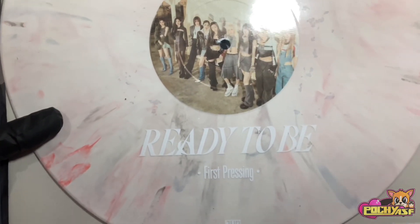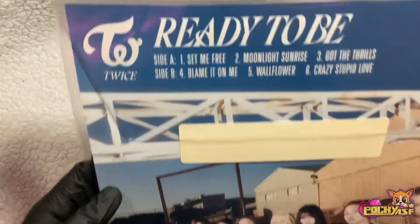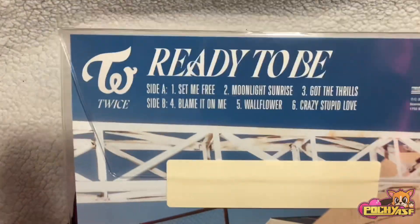I don't know what this means. Like, what does first pressing mean? Are they going to make more? And if we look in the back, we have the tracklist right here.